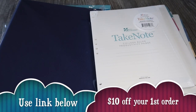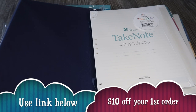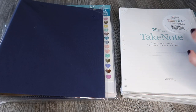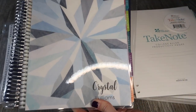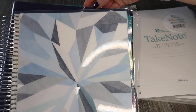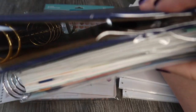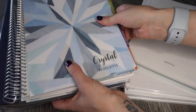Hey guys, welcome to Planning with Crystal. Today we're going to do an unboxing of the Erin Condren Life Planner binder edition and set it all up, so you can see what comes with your binder. I'll also show you some additional items I bought to go in there. In terms of size comparison, this is my standard life planner, and this is the binder — it's a little bit taller, a little bit wider, and also a little bit thicker.